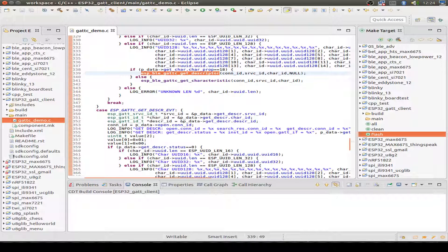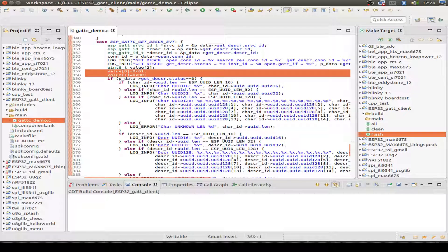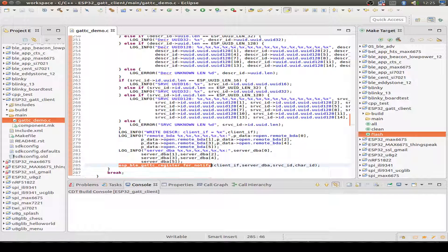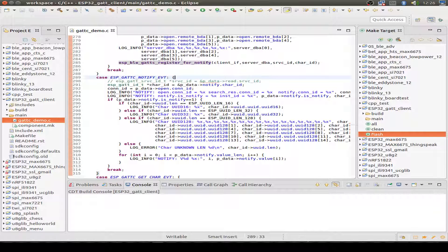For the get-descriptor call, we receive a get-description event. If it matches our service, we prepare a value and write the value of one to the characteristic descriptor — that's the point where we switch on the notification. Then we receive a write-descriptor event and register our client for notifications so we can receive them. This is how we receive our sensor data. After registering for notification, for every new value we get a notification event and print out the value data to our display.